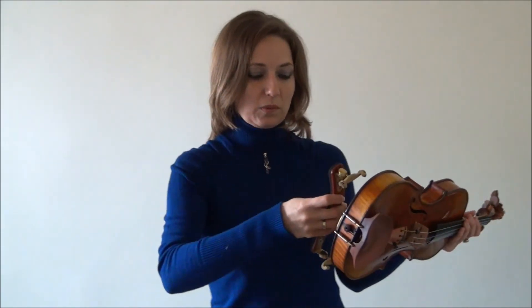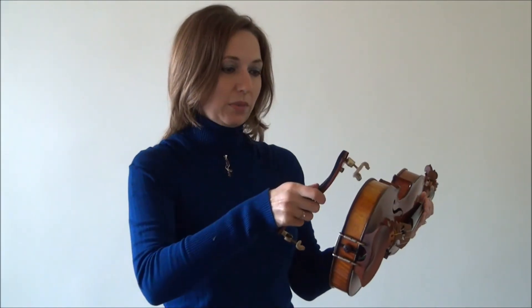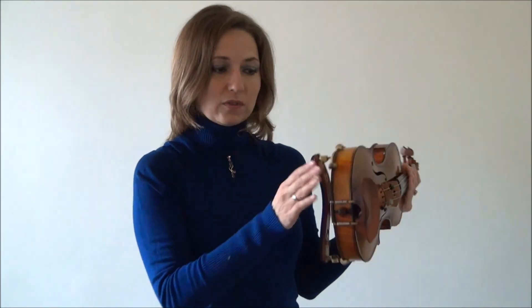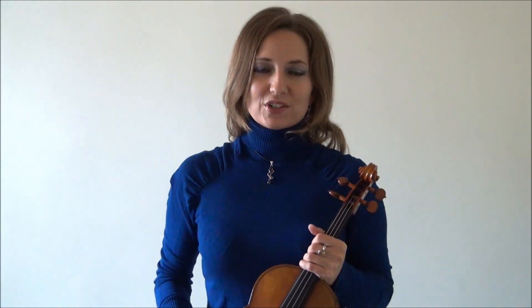One more time — hold on to the bump, put your groove on first, then slide on the other side. If you want to put it on the other way too, that's fine — whatever you feel comfortable with. That's just a starting point to get going. Enjoy and have fun practicing with your shoulder rest, and until next time, remember: be true, be you.